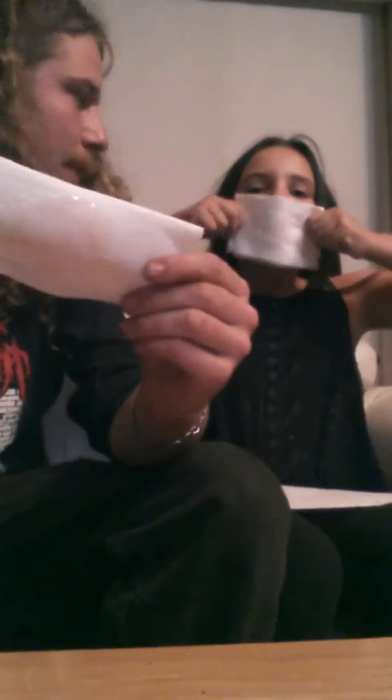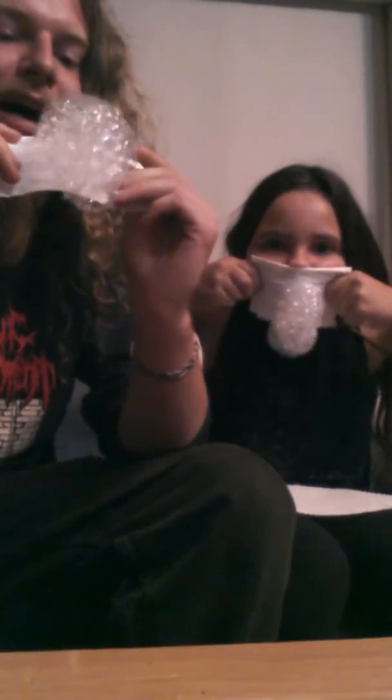And then turn it around — this is what you want your paper towel for. And then blow. And then you get bubbles!